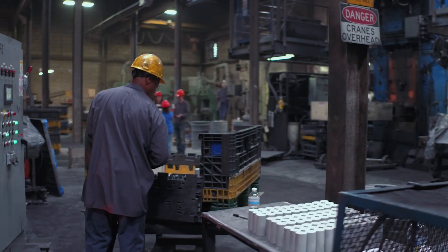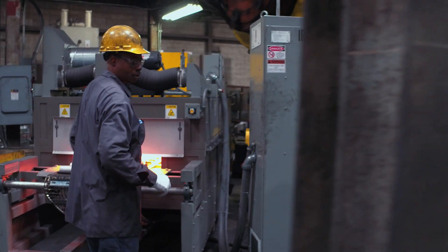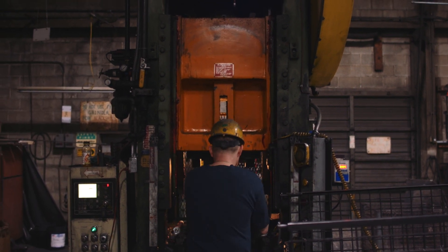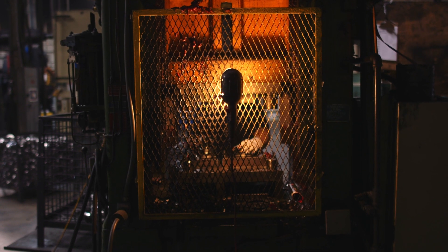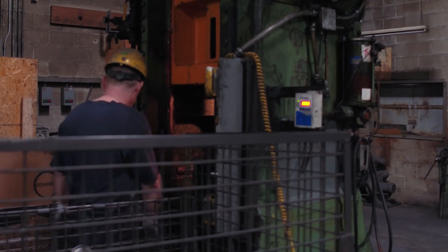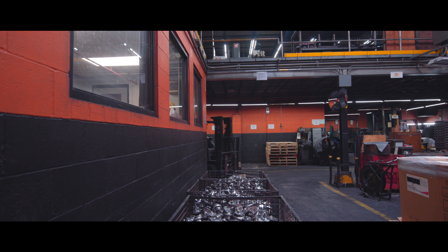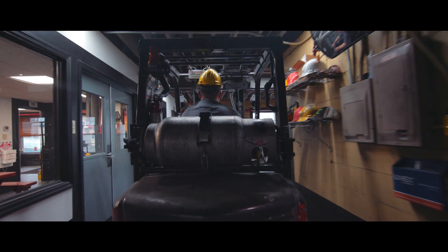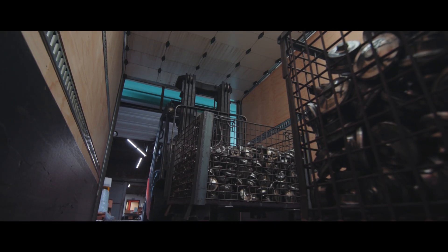Once they forge it and it comes off the conveyor, it's transferred to the next operation which is a trim and stamp operation. Each basket of parts that we trim gets a special heat code on the container for traceability — for the customer and for us. What we want to do is get the part to the hardest it can be so we can do testing and it can go right into production.